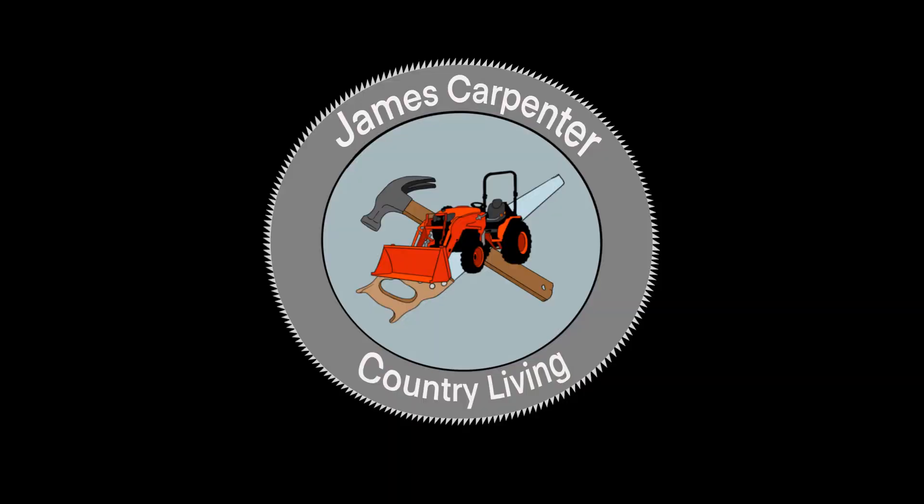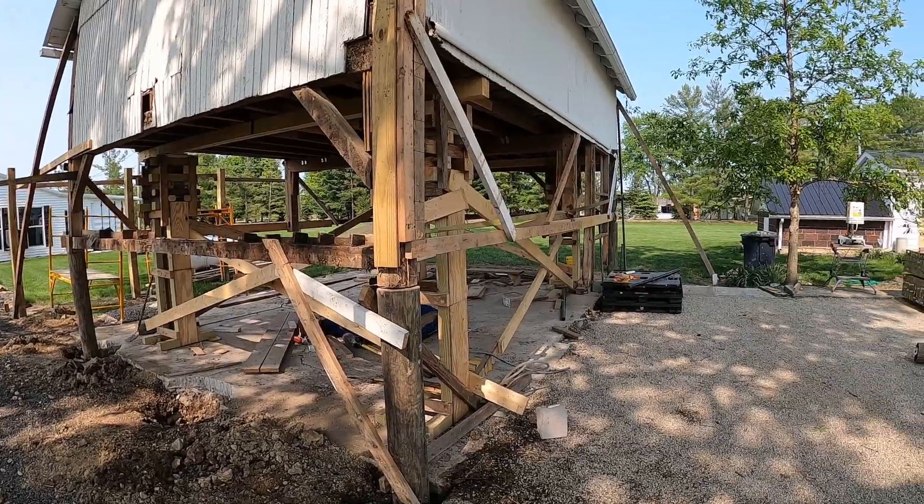James Carpenter with Country Living. Welcome to my channel and thank you for watching my videos. I'm going to give you an update on the 1820s restoration of the old barn, and we've done a few things that may not have got documented but I'll explain it to you.